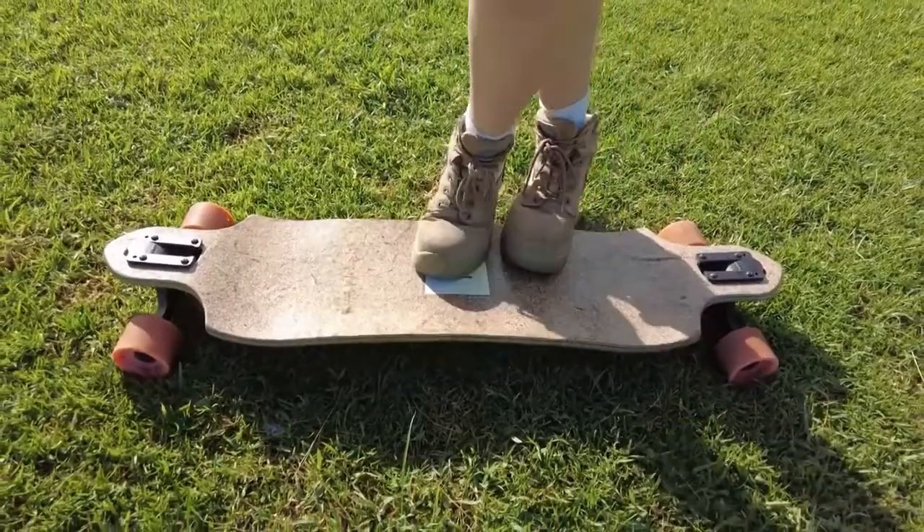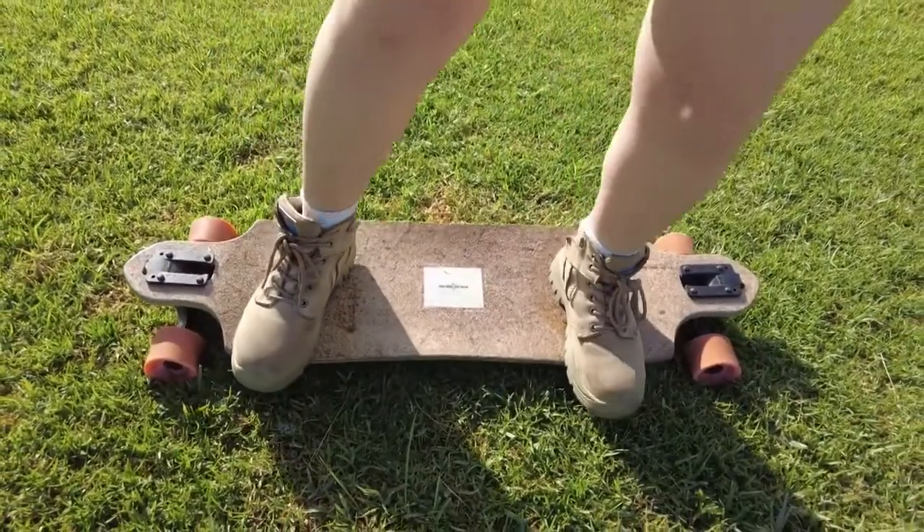The next popular beginner's step is the cross step, and this one is a lot harder, so I wouldn't recommend trying it first. This is what the cross step looks like on a stationary board — you can see that you never switch sides, so you do end up on the same stance.